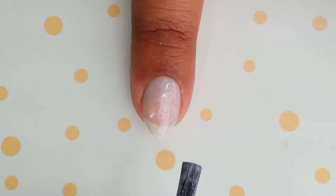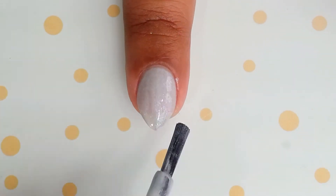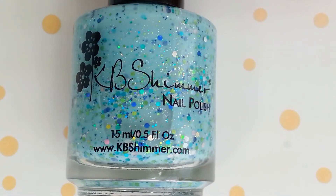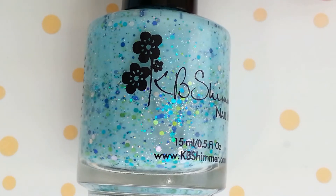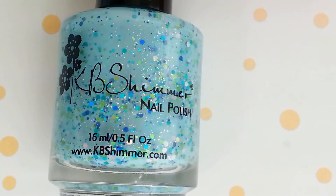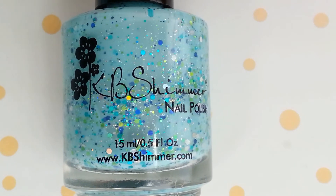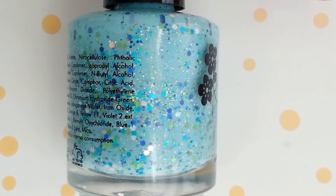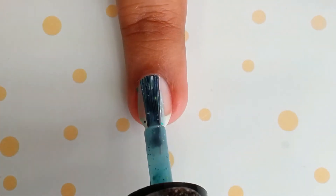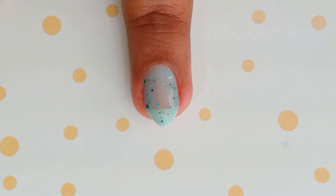Apply this on your index and middle finger. For my ring and pinky I'm going to apply another beautiful shade from KB Shimmer — it's called Sweater Days. It's a beautiful blue crelly and it really reminds me of a blue sweater with some nice flecks. I just love this shade and it complements the gray so perfectly.